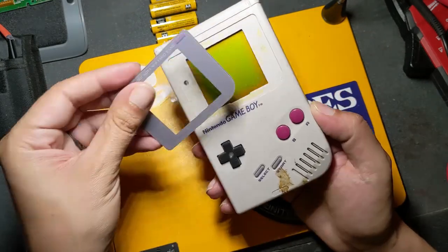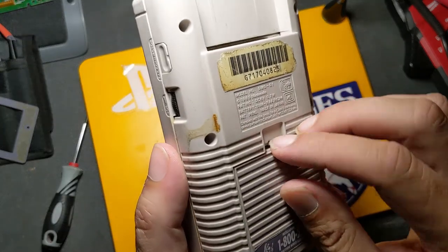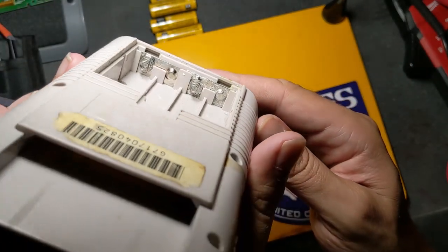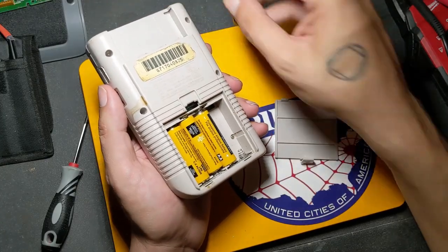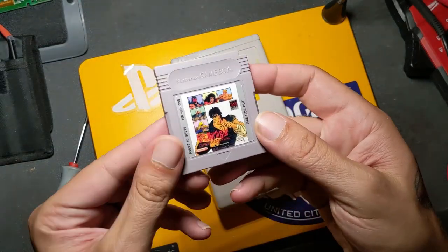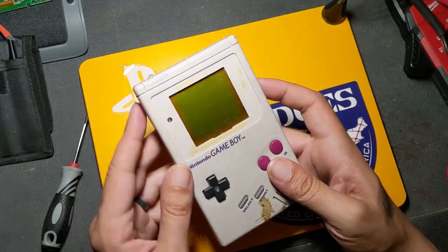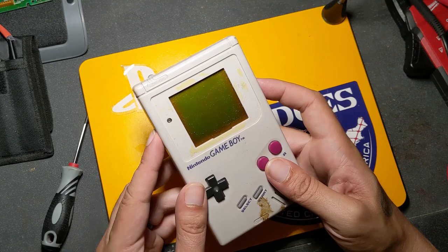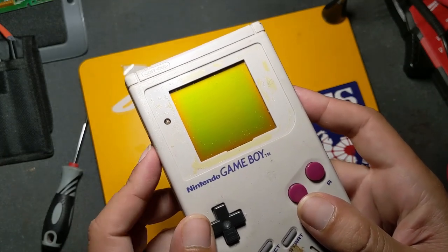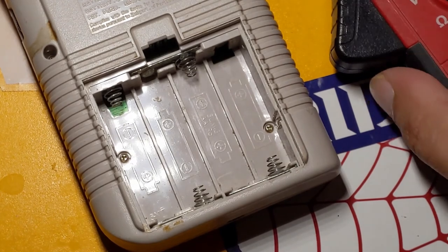Yeah, this one's going to need a lot of work. The screen is not a huge deal. Let's see what's going on in here. I've got Fist of the North Star here to test with, if it turns on. No power light, and I'm adjusting the contrast now just to be sure. No sounds. But if I check continuity between them with my meter, I'm probably going to run into an issue with one of them.